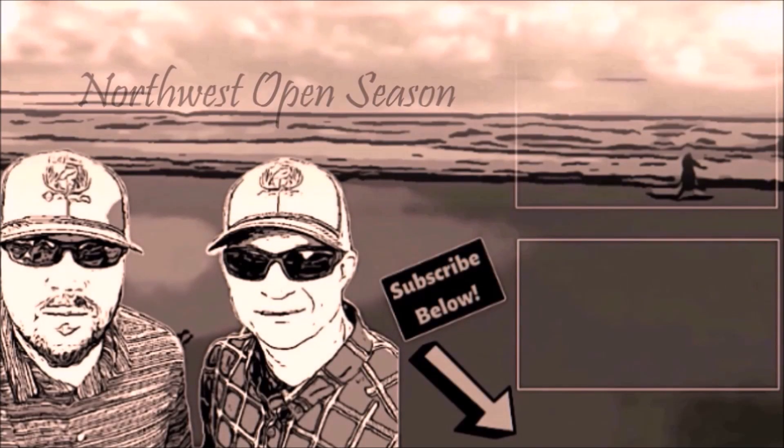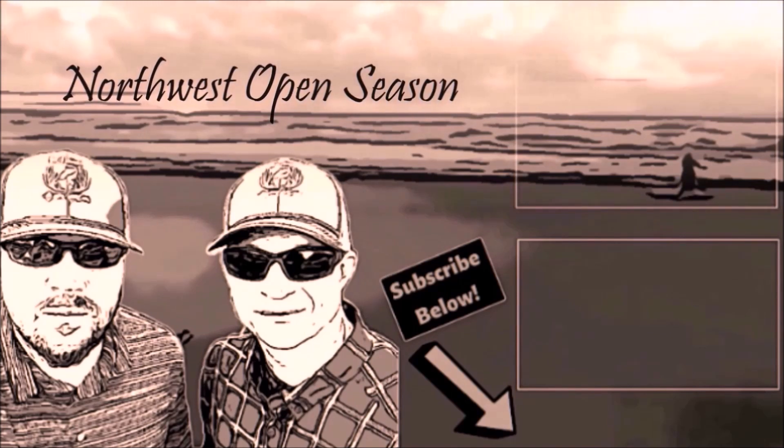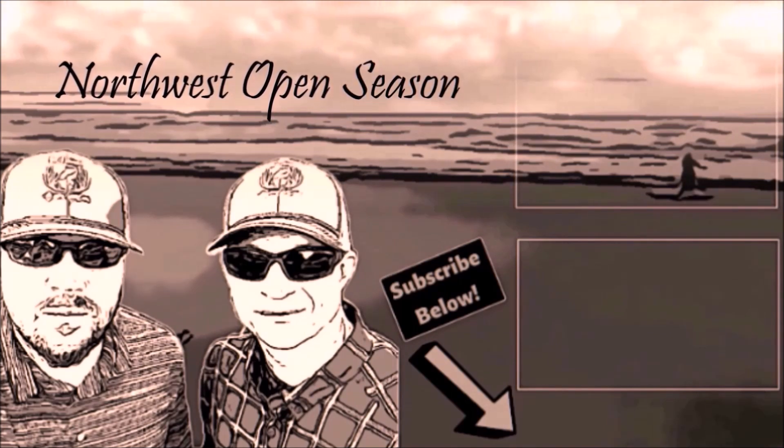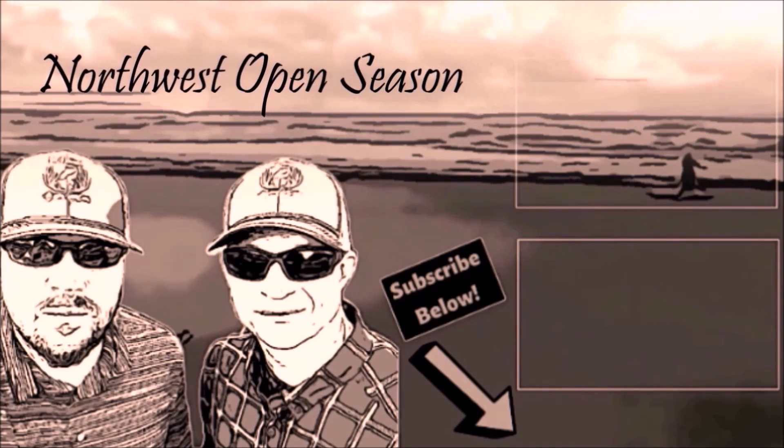Thanks for checking out this video, you guys, and we'll see you next time. Until then, take care. Bye!